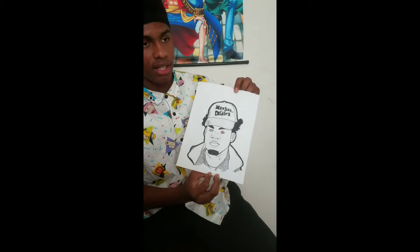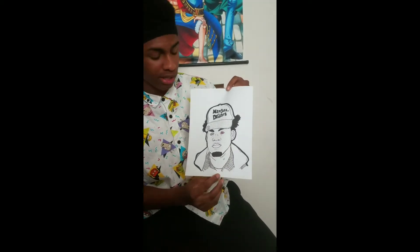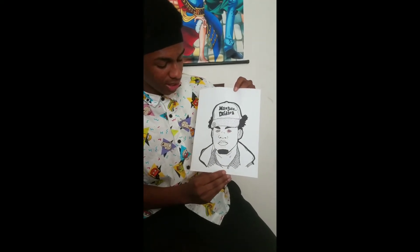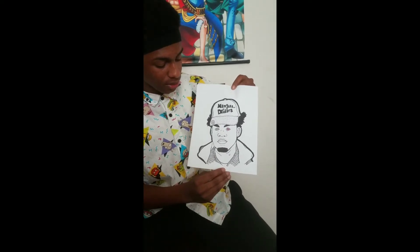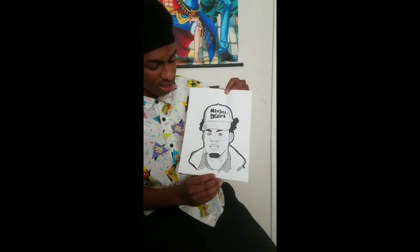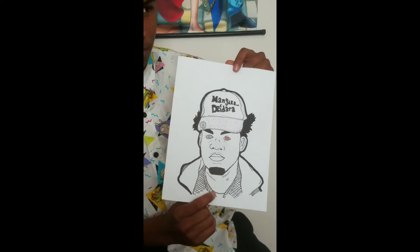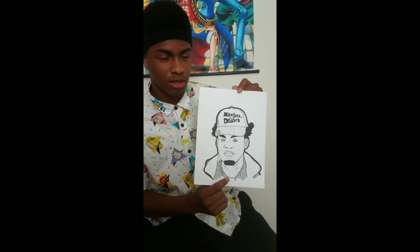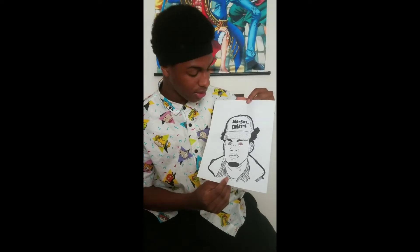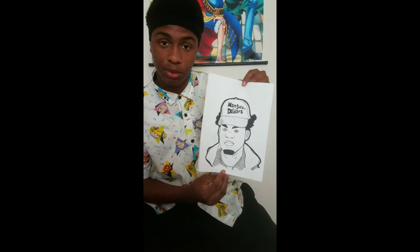This one kind of just came out of nowhere - I didn't really have much to say for it. I gave him Rinnegan and Sharingan in his eyes; if you don't watch Naruto, you wouldn't get it. This is actually a rapper from Mississippi - or Houston, depending on which one you want to claim - Ugly God, if y'all know who that is. He went to school with us, so I was like, I could draw him and put him in there. He's a pretty weird dude, so I gave him a pretty weird look.